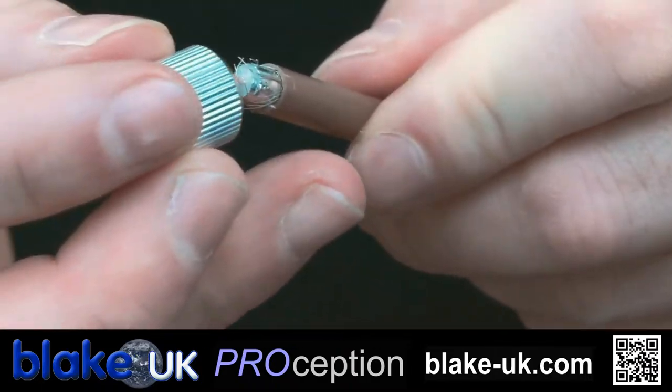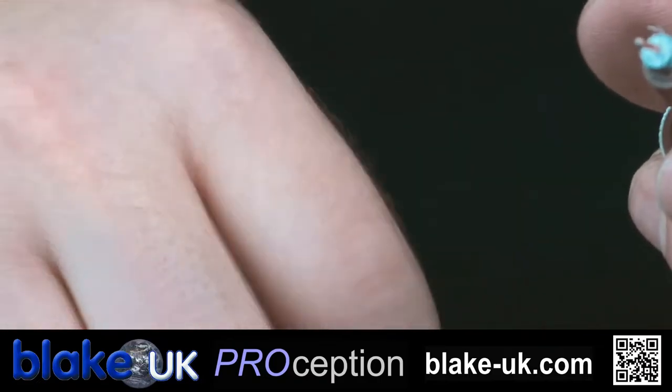Don't forget to pop these on before you fit the plug - I've done that several times.